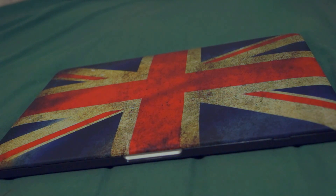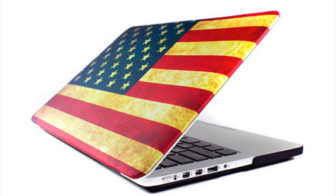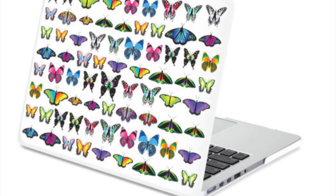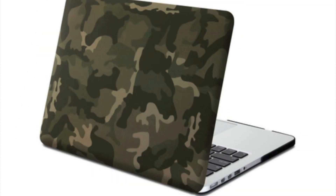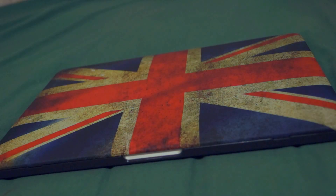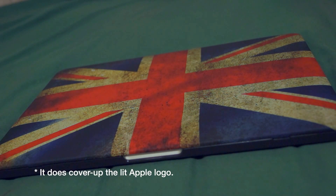There's the version for the non-retina normal MacBook Pro as well. Both versions have the Union Jack and the American flag. There are also some floral patterns and various other patterns. The best ones are the flag ones — the American flag and the Union Jack — all in grungy style and it looks really awesome.